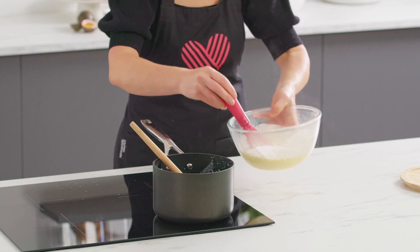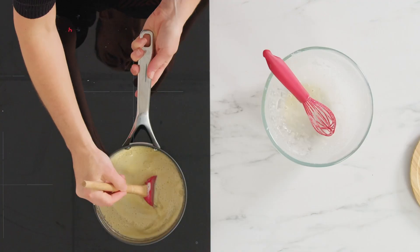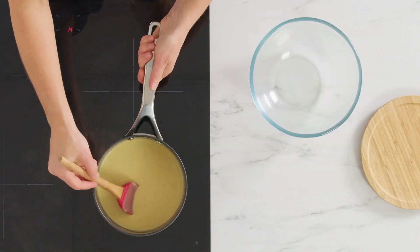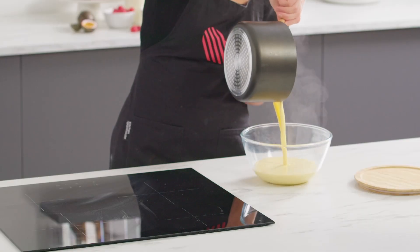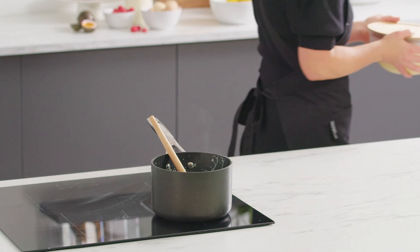Once both the mixtures are combined, pour it back into the saucepan and simmer over low heat, stirring constantly until the mixture thickens. Remove the mixture from the heat and pour it into the glass bowl. Place the lid on and refrigerate for four to six hours — overnight is even better.